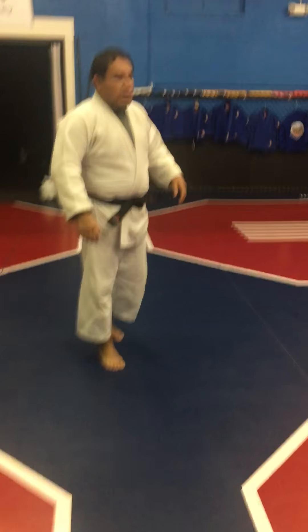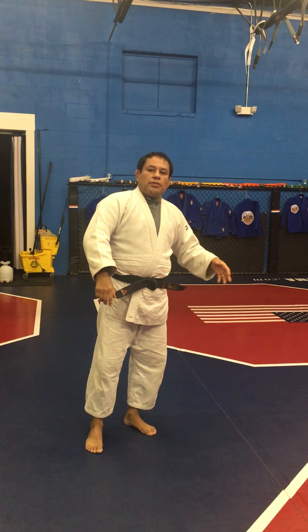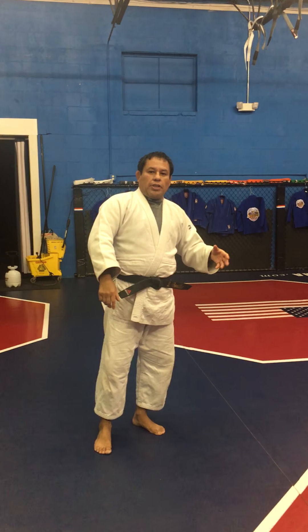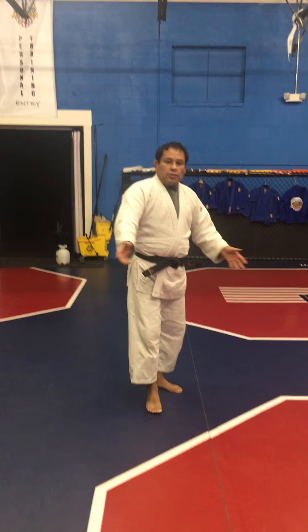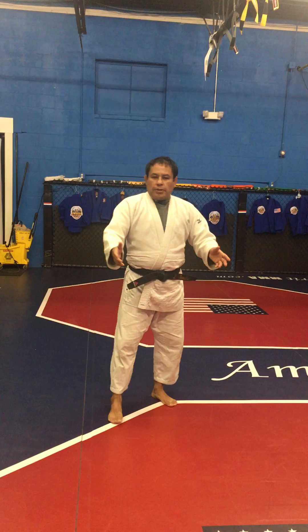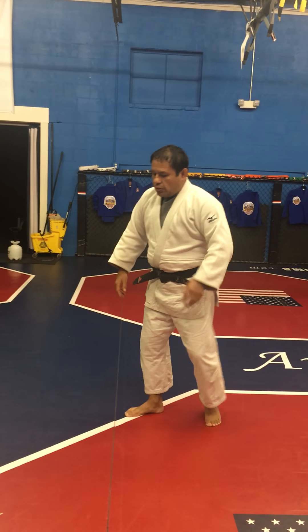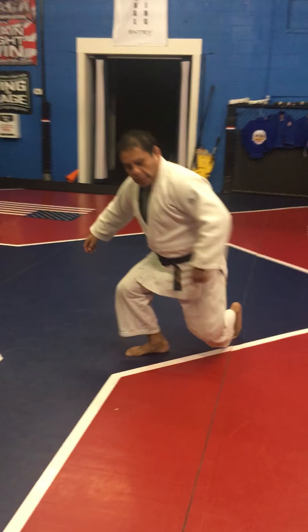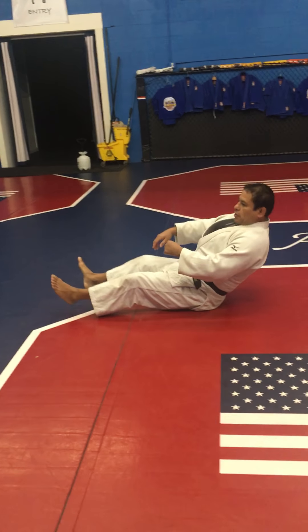Okay hey guys, we can practice a little ukemi breakfall, and we'll start with the ushiro ukemi. You can practice this in your bedroom on carpet, or your living room — it's up to you. We can practice ushiro ukemi breakfall when you are on the mat, 10 times, only this way.